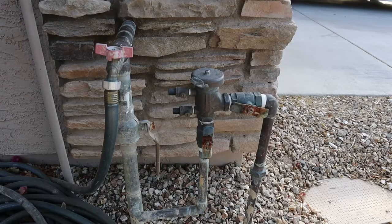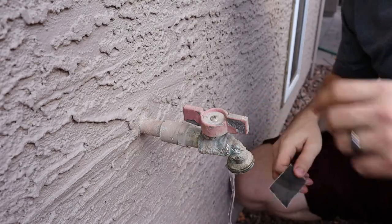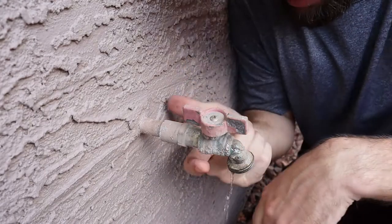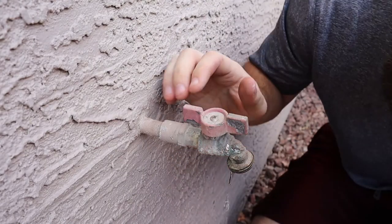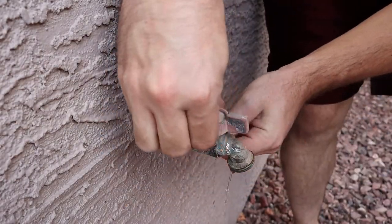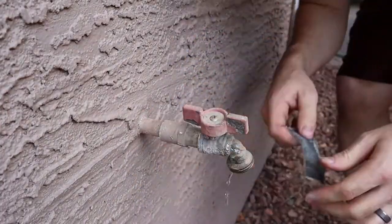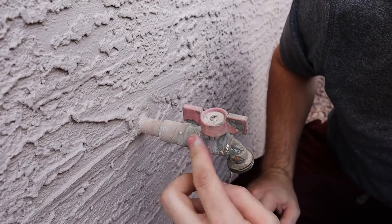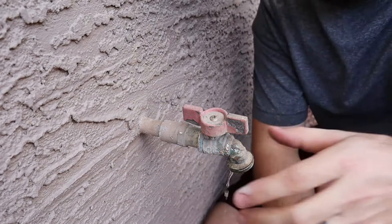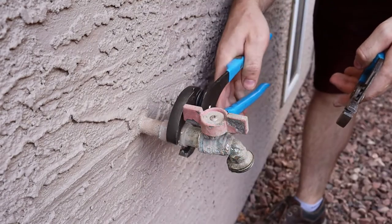It all starts by shutting off the water. This is pretty corroded so I'm just going to scrape it. By the looks of it, it's pretty unclear if it's a slip fitting or what's going on here, so I'm trying to figure that out by cleaning this up. It looks like there's a brass fitting that is a male-to-female connection, so I'm hoping I can just break this free. I've got my two wrenches here.